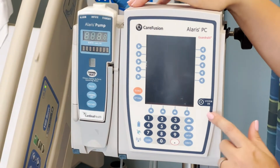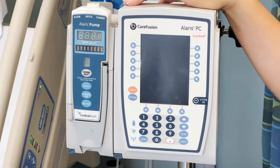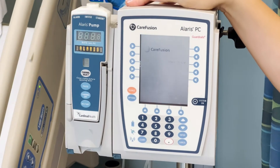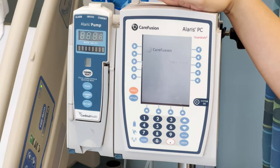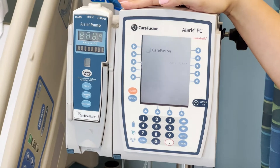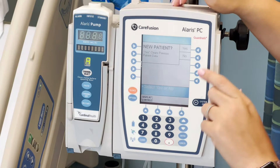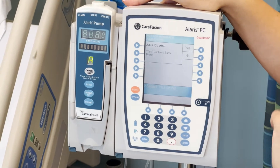To turn it on, go ahead and push system on. First, it will ask you if it's a new patient. Some hospitals have a barcode system where you can scan your patient's information right into it. If not, follow your hospital policy to figure out how to put your patient's information in. I'm going to say no just for our practice.